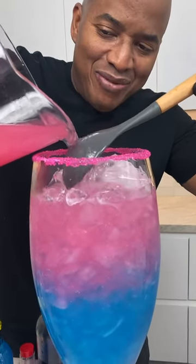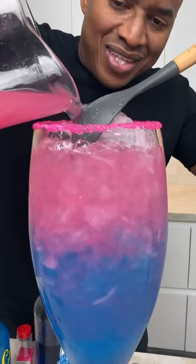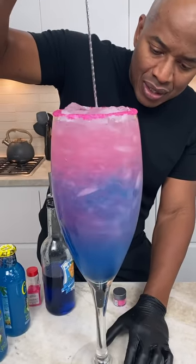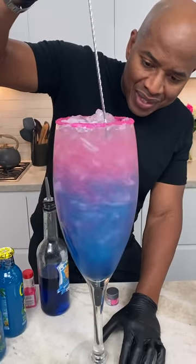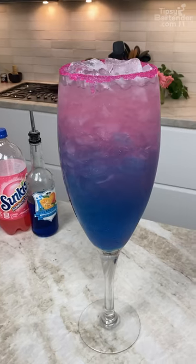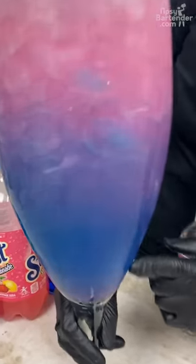If you're a Cinderella fan, this one's for you. And there you have it — the Galaxy Cinderella? I don't know, but look at all the sparkles going to the bottom. Damn.